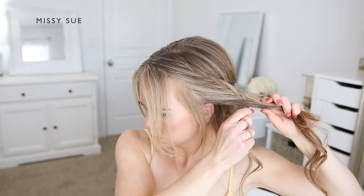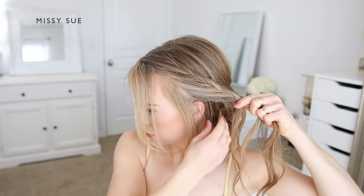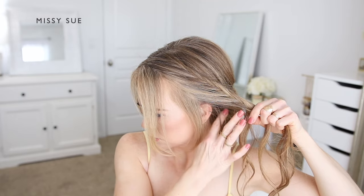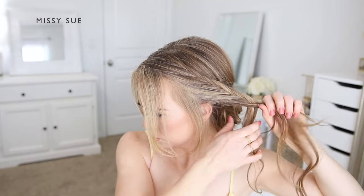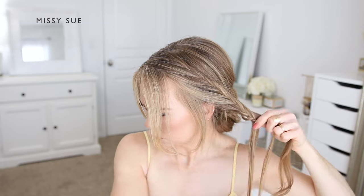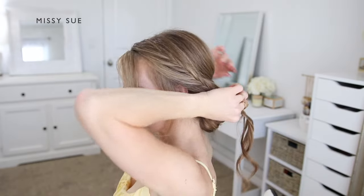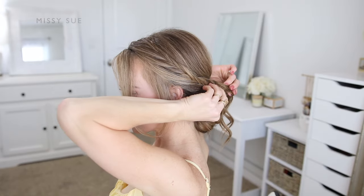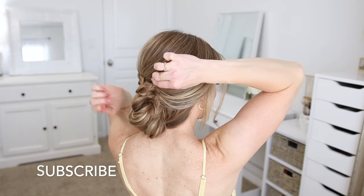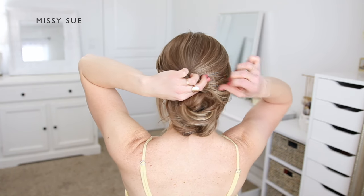Once that's done, I'm going to continue braiding the fishtail a little further down, crossing small sections from one side over to the opposite side to ensure the braid will reach around to the back of my head so I can pin it above the bun. Once the braid reaches far enough, I'm going to bring it around the back of my head and lay it above the top of the bun, then fold it under and pin it in place using bobby pins. I like to pin the braid from the right side and make sure to slide them underneath the hair so they don't stick out.